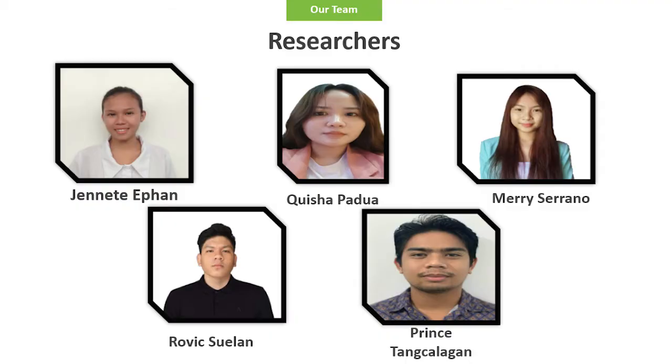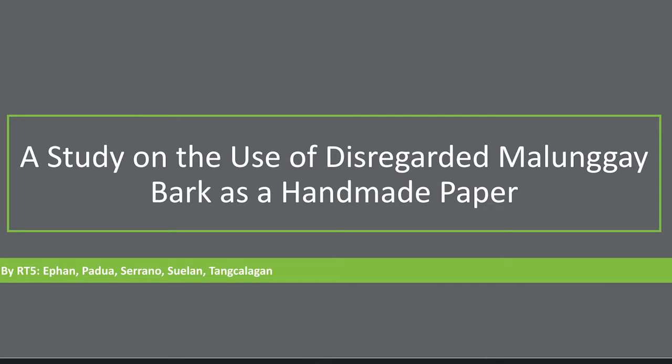Before we proceed, I would just like to introduce to you other research members who are responsible for this study. My group mates: Jeanette Affan, Mary-Laurene Serrano, Robic Swellan, and last but not the least, Prince Tangkalagan. Our research is entitled, 'A Study on the Use of Disregarded Malunggay Bark as a Handmade Paper.' Without further ado, let's have Mr. Tangkalagan to present our introduction.